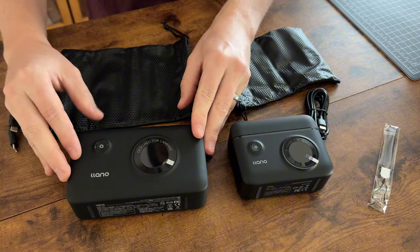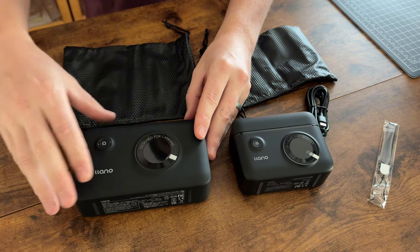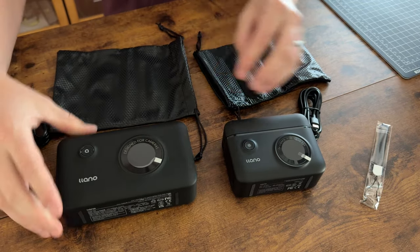This unit actually has a built-in battery, which is why it's quite a bit larger. So you're able to charge the batteries, charge the unit itself, and use the output to charge your AirPods, iPhone, or other devices.